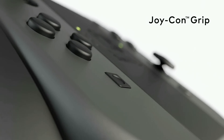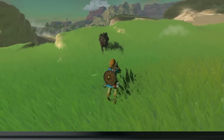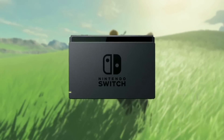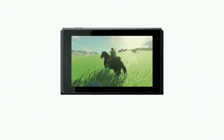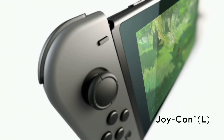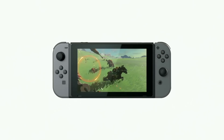Nintendo Switch is a video game system for the home. You connect it to the TV to play games. When you want to play away from the TV, you just remove Nintendo Switch from the dock. When you attach the left and right Joy-Con controllers, you can continue playing anywhere.